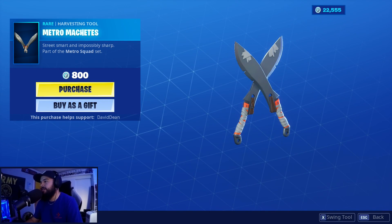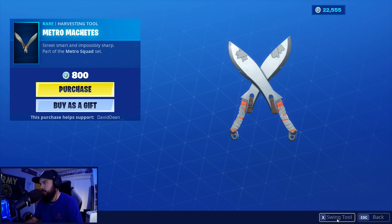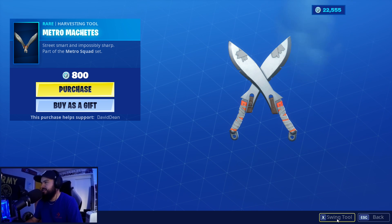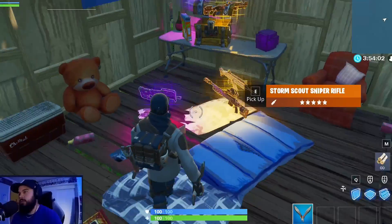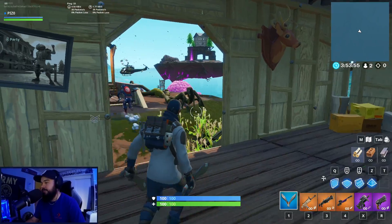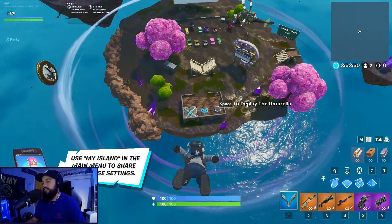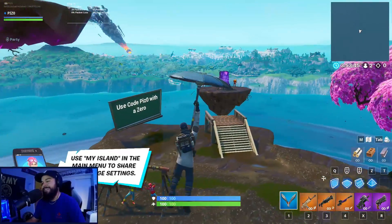The Metro Machetes are here — some new dualies, very cool, very sharp. I like the little straps on them as well. We're using the Ripple animated wrap, and then we have the default Umbrella for this showcase. It looks really good with them — no complaints there, it looks great already.